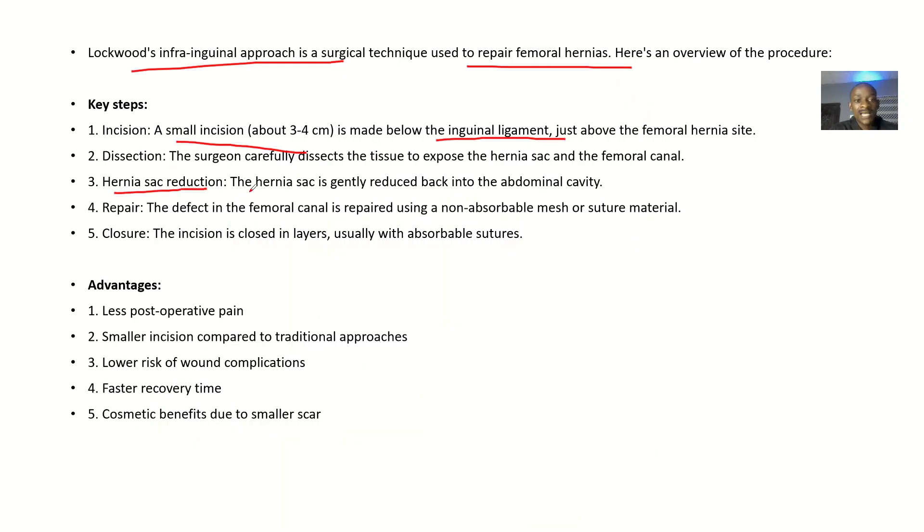The hernia sac is gently reduced back into the abdominal cavity. The defect in the femoral canal is repaired using a non-absorbable mesh or suture material. The incision is then closed in layers, usually with absorbable sutures, so that the body can heal back properly.